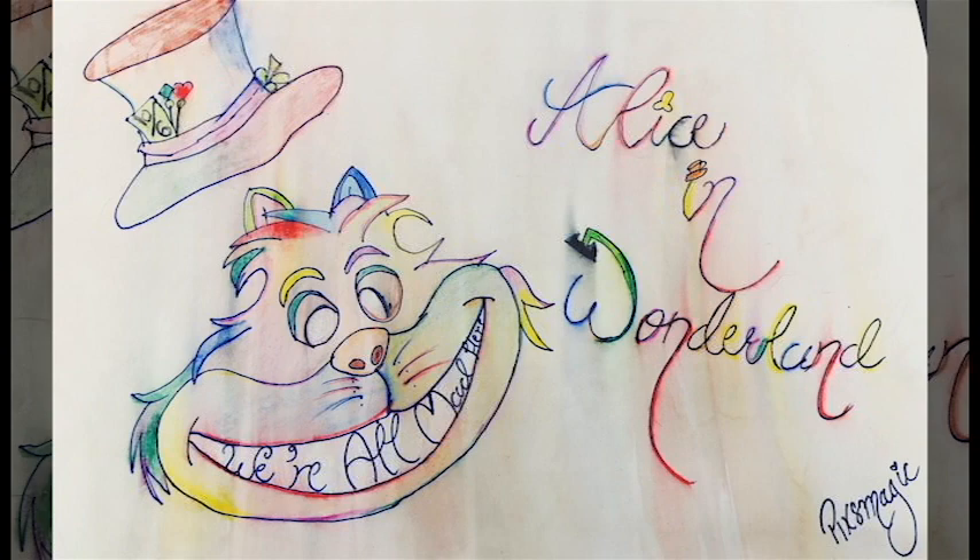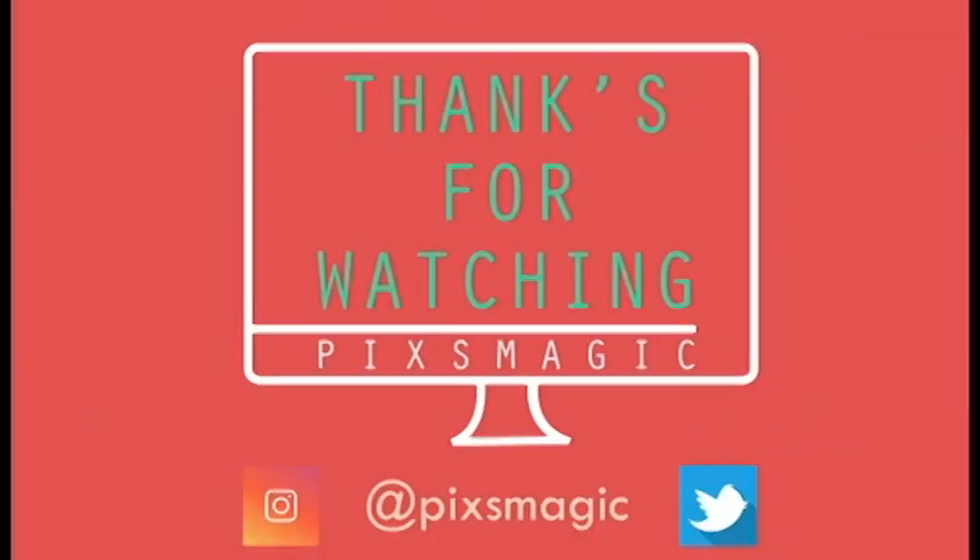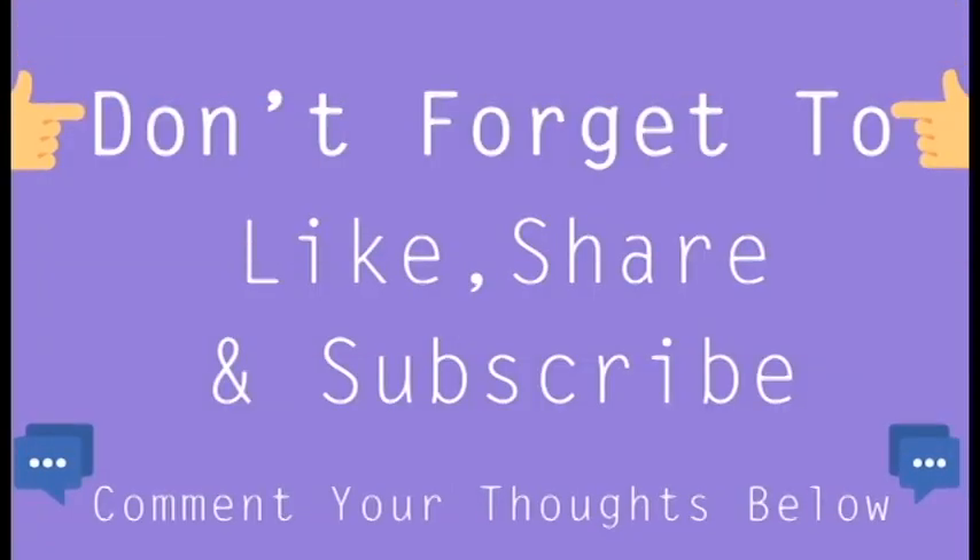If you liked my creative work, leave a like, and if you create the same do share your drawings with me through the email — you can find my email in the description below. Thanks for watching. Do subscribe to my channel and share the videos with your loved ones.